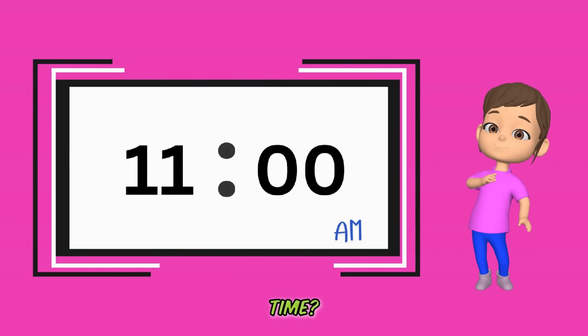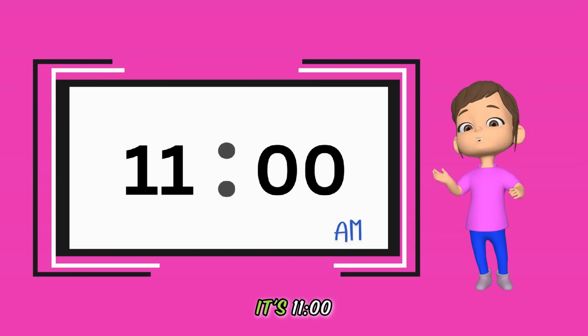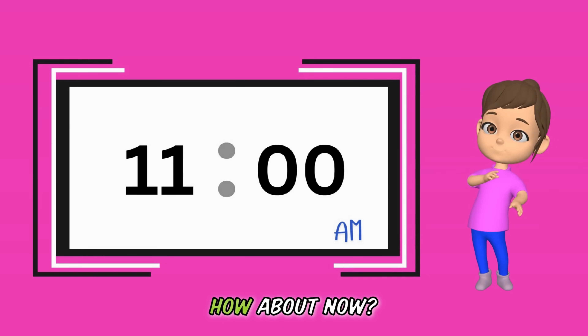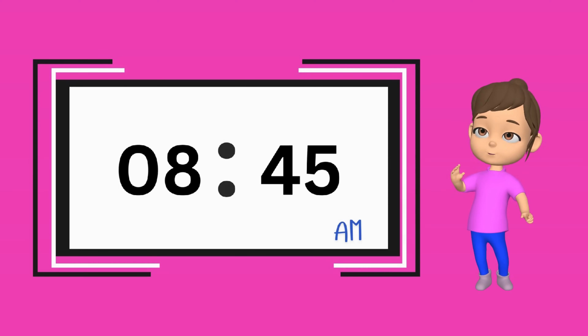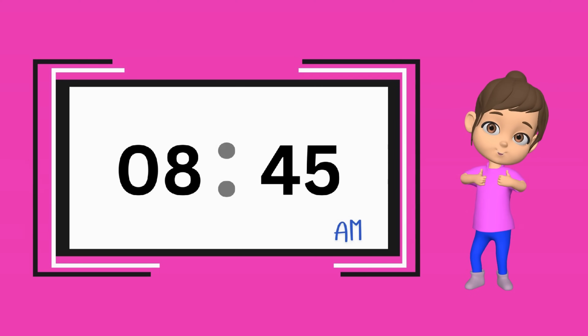Can you read the time? Just read what you see. Amazing — it's 11 o'clock. How about now? Come on, you can do this. That's great — it's 8:45 AM.